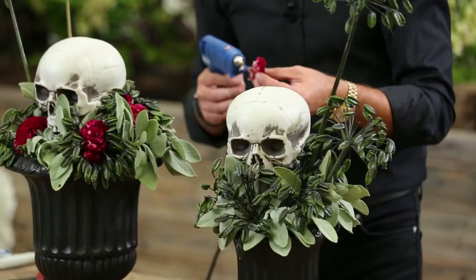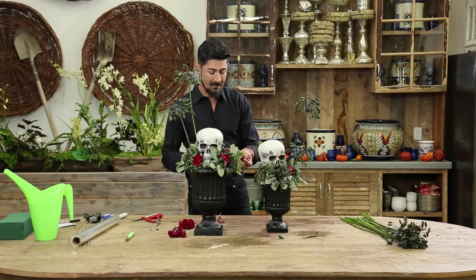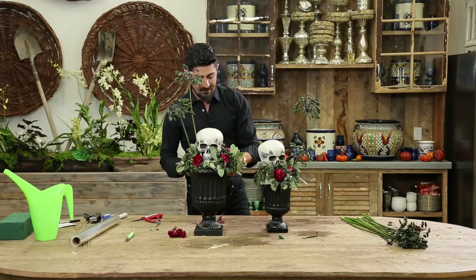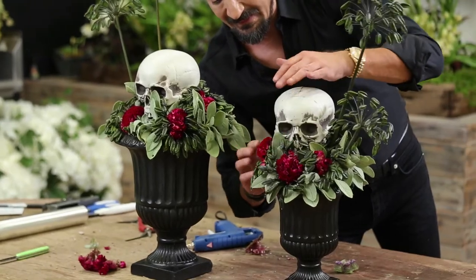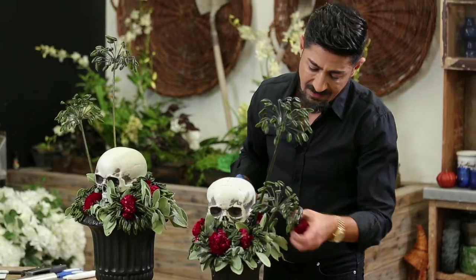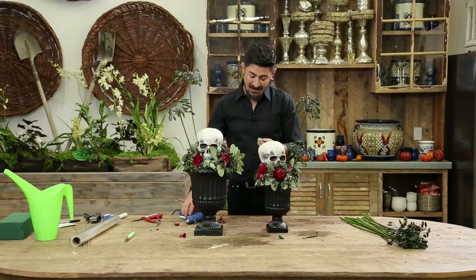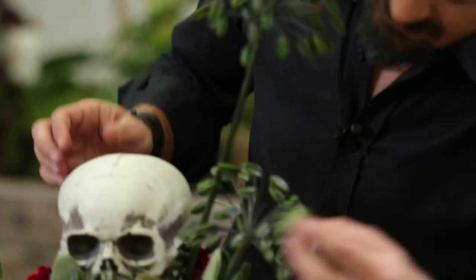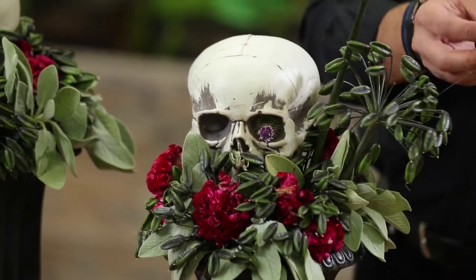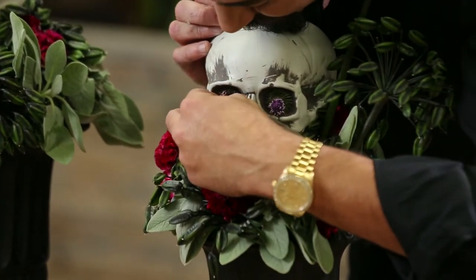I'm going to start on the other one. Isn't this looking great? Easy, fun. And you can actually go back into the eyes. I'm going to put two more right here — one right here and one right here. I'm going to take these pods, put a little bit of glue, and go back into the eye part of the skull. I'm going to pretend these are the eyes — just a little extra layer of detail.